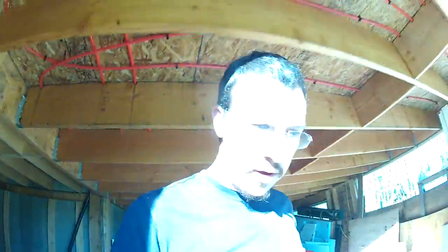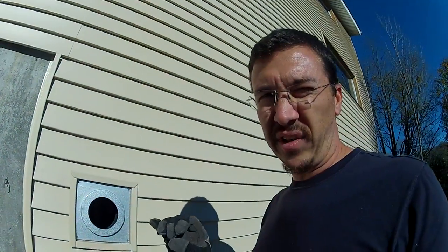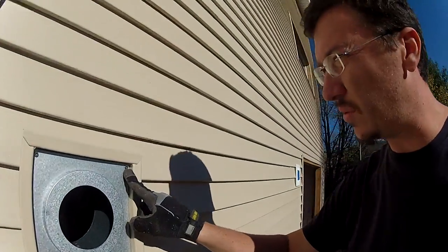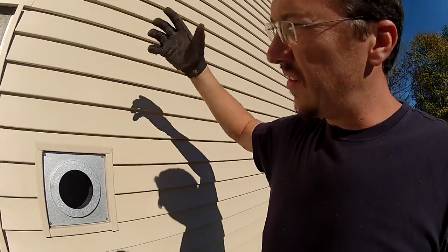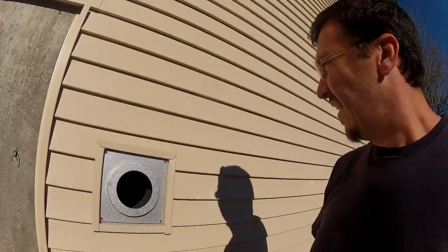That was simple — put the metal thing in, put in screws. I took a couple more seconds to find screws that are used outdoors. These are outdoor deck screws, which means that when it does rain, those aren't going to bleed rust down this thing. I guess that's what you're supposed to do.